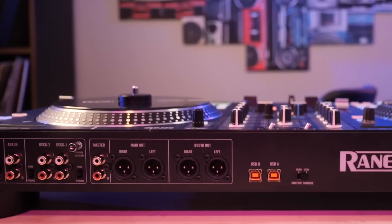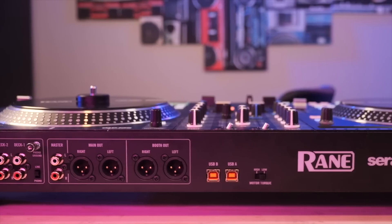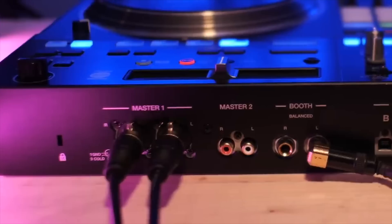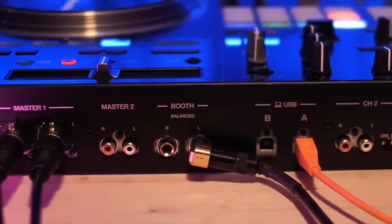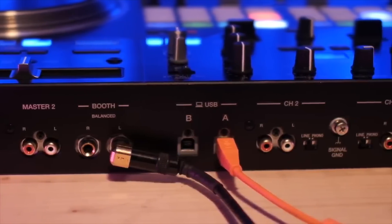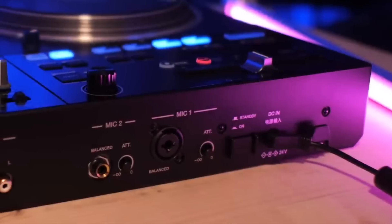My favorite parts of the Reign 1 are the parts that most people overlook, and that's the ins and outs. Rocking all XLRs on both mics, main outputs, and booths relieves a lot of potential pitfalls if you don't have your quarter-inch cable for the booth and the mic. One type of cable in your bag is all you need. Not to mention, a lot of videographers prefer to take audio out from XLR, so for people not using the booth, this is a perfect out for them.